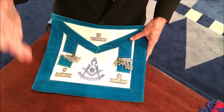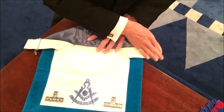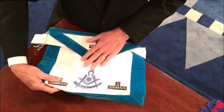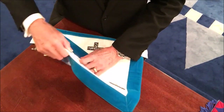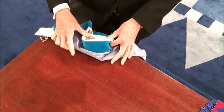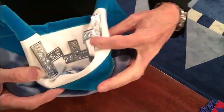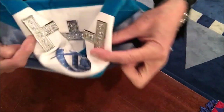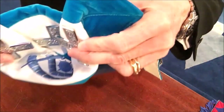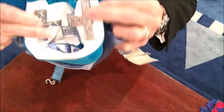You have to imagine this apron as though I was wearing it, so for the viewer it'll be upside down. You put these to one side — it helps to fold the bottom a little bit. These old leather aprons are a little bit tough, a little bit hard. But if you move it around like this, and then the other one around like this, you will see inside — there we go — the triple Tau of the Royal Arch Masons.